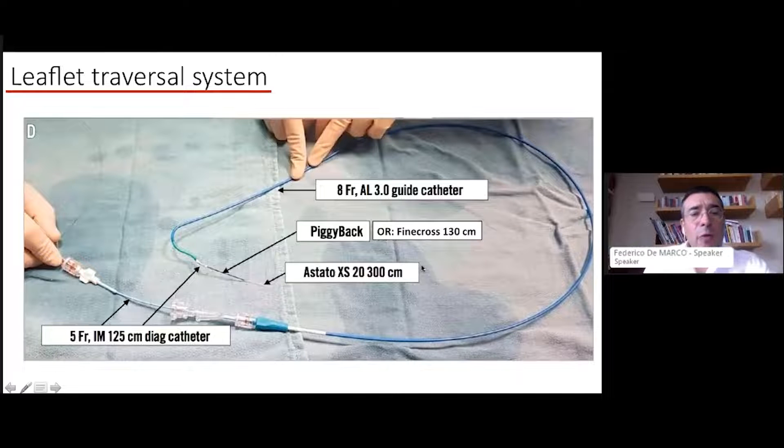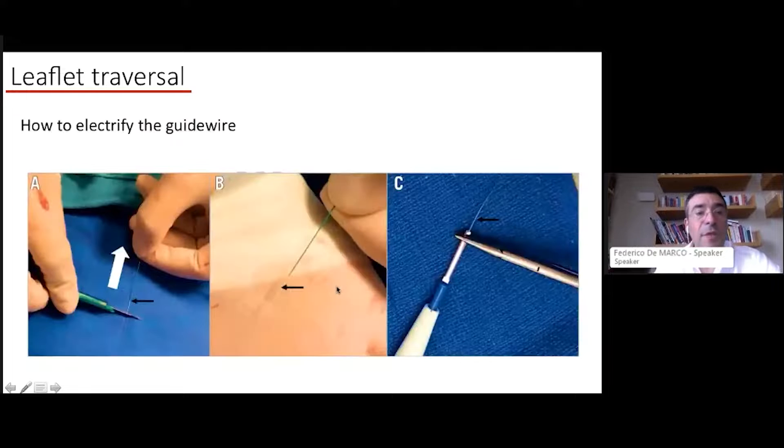The leaflet traversal system consists of an 8-French Amplatz Left or Extra Backup catheter with a diagnostic catheter that must be longer than the guiding catheter — a 125cm internal mammary or Judkins Right with a long curve (5 or 6). Inside this, place a Finecross 130cm microcatheter, which supports an 0.014 guide wire. The recommended guide wire for traversal is the Astato XS20, 300cm, as we don't have the Piggyback system in Europe.